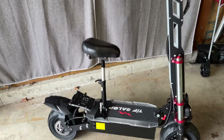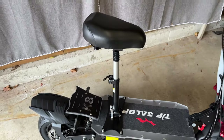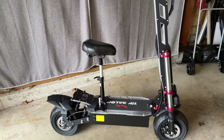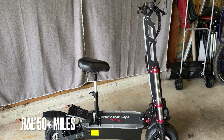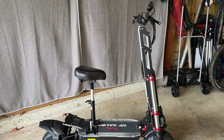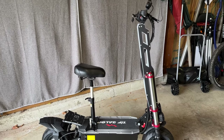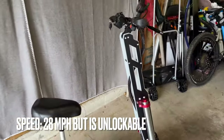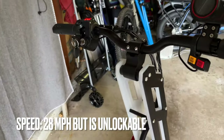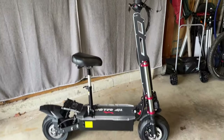It comes with a seat, as you can see — you can take it on or off, and it actually folds down as well. I put the seat on because I'm pretty tall for this scooter, even though it's pretty tall itself. When I stand on it I feel almost too tall for it because the handlebars are in a fixed position and don't really come up.